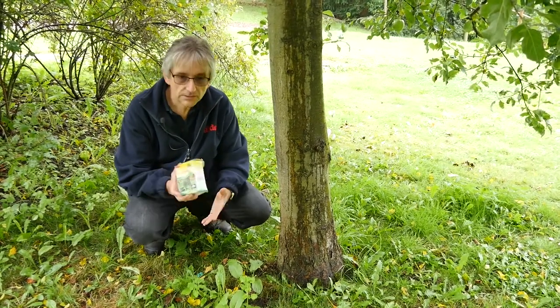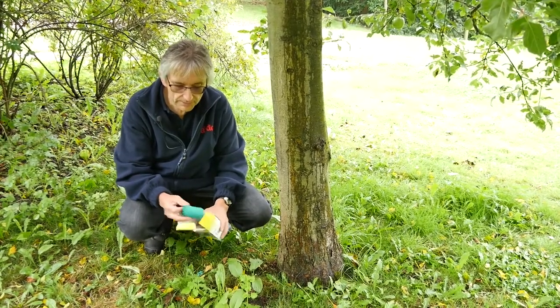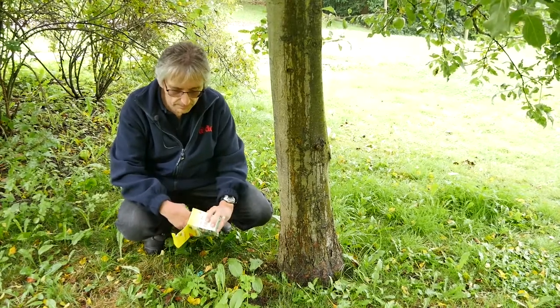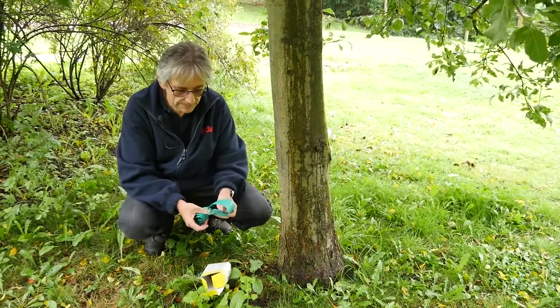One way to stop them is to use a grease band. It's completely organic and all it is is like a sticky flypaper. You get the grease band and some string in the box, and all you do is unwrap it.